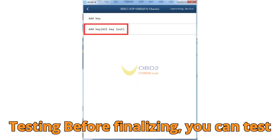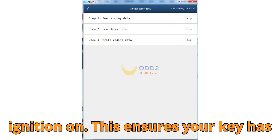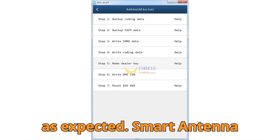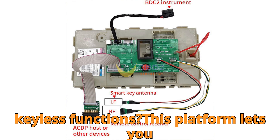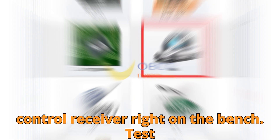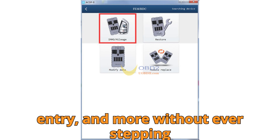Number 3: Emergency function testing. Before finalizing, you can test the emergency function — meaning whether the key is capable of switching the ignition on. This ensures your key has been properly learned and is functioning as expected. Number 4: Smart antenna integration. Want to test the remote and keyless functions? This platform lets you connect smart key antennas and the remote control receiver right on the bench — test remote lock/unlock, passive entry, and more without ever stepping into the car.